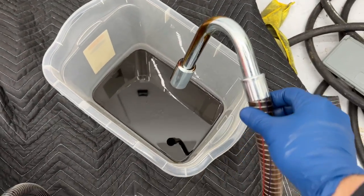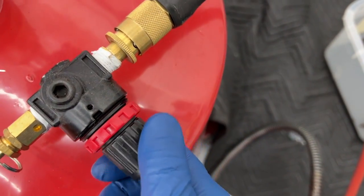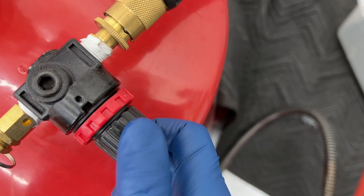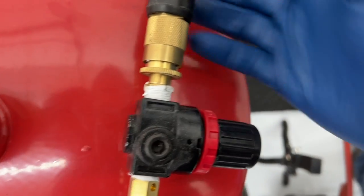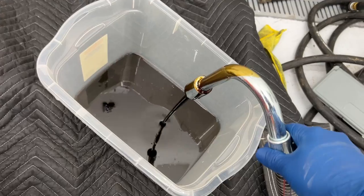Try to sit this here gently. Okay, so apparently that thread's not on there very tight. And as I turn it to tighten that, now we're getting good oil flow.